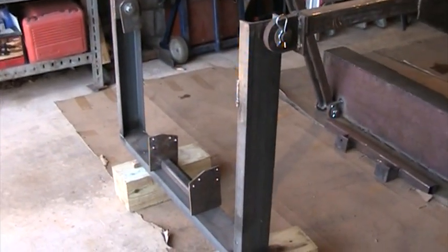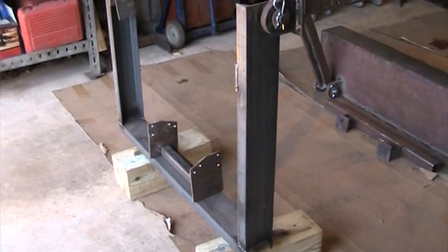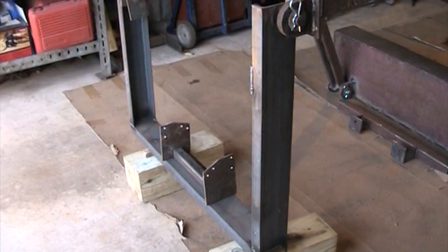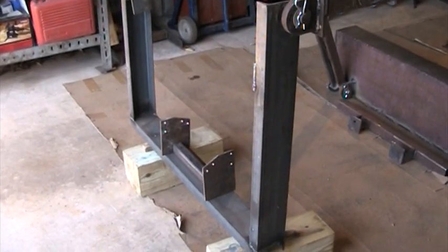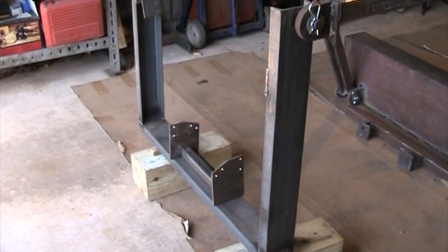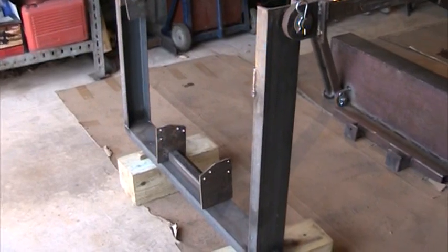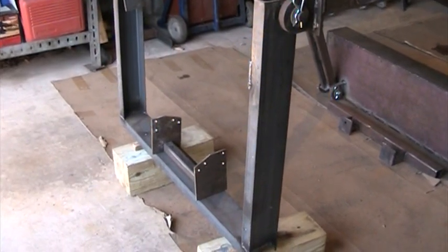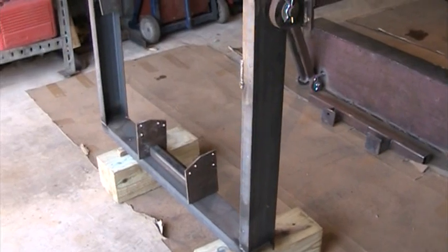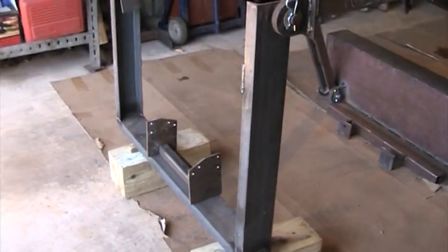We're gonna do a little update on my Craftsman loader project. I made the mounts that are gonna fit the bottom to the frame. I took off the mowing deck mounts and just laid them on some steel plate and drilled holes to match up. They're not really welded on yet — they're just sitting there. I can't line them up until I get my plow off.